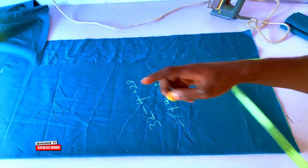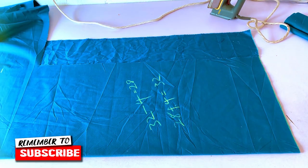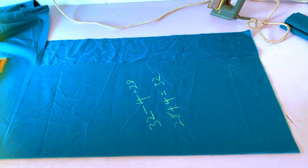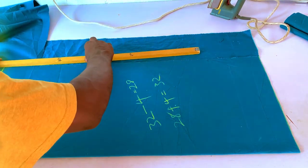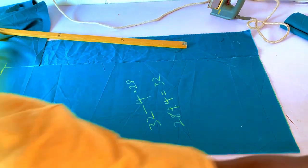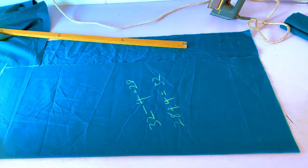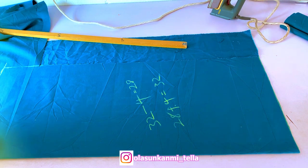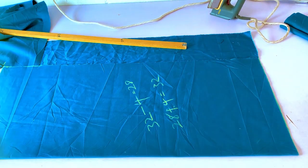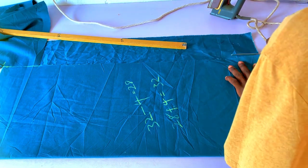I'm going to connect it and cut it out. Pay attention — the most important parts of this style are the baggy aspect and the armhole area, because the armhole is usually big. I'll show you the formula to get that armhole, and the sleeve is also very big — that's what makes the style distinctive.